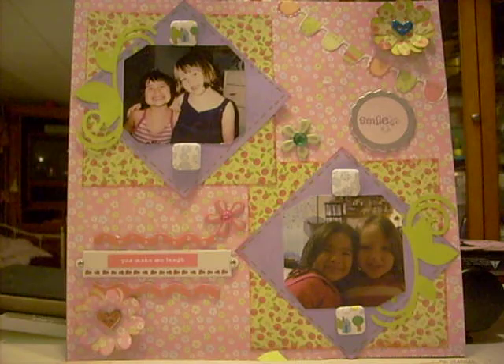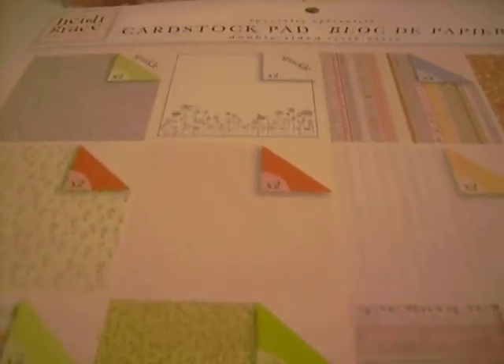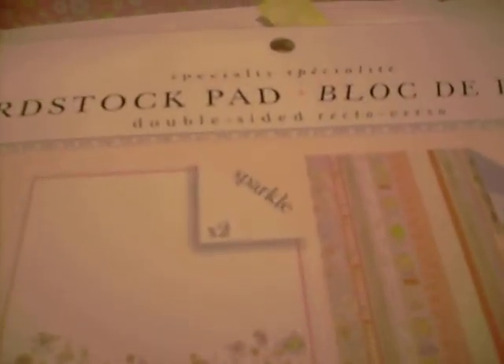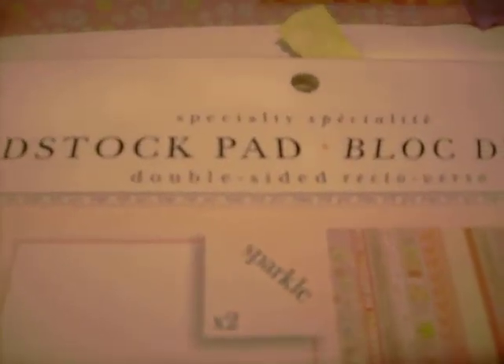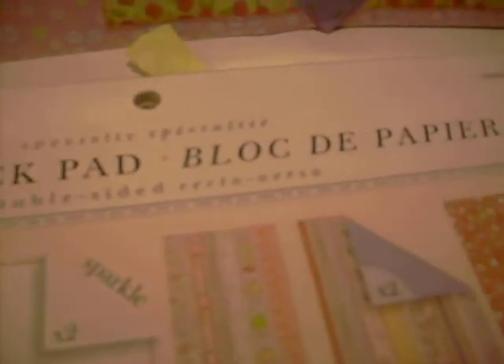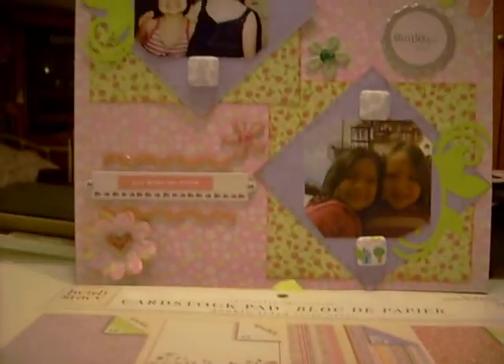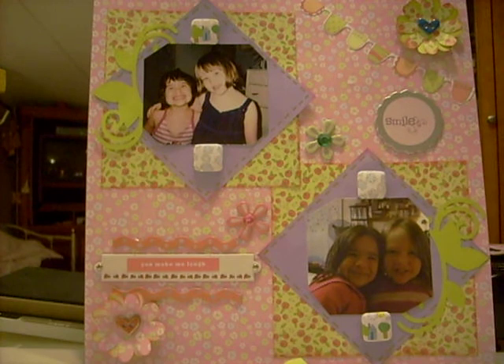I used the Heidi Grace paper — it's so cute. It's a specialty paper and I have it right here. I'm going to pick up the camera so you can see it. This is the specialty pack right here. I also got the die cuts that came with it — they were separate but coordinated with the paper.